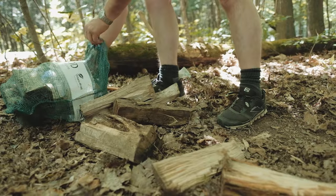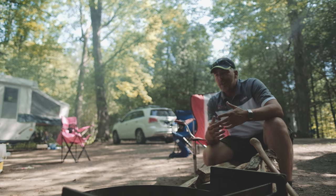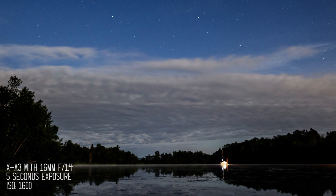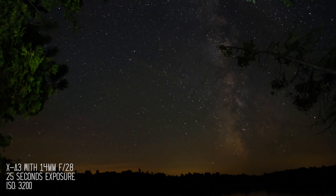Well, that was hard. But it's really easy to take long exposures with the XA3. It's got bulb and timed exposure so you can set what you need — whether you're looking at star trails or anything like that. Just make sure you have a tripod, because you really want to make sure the camera doesn't move at all.